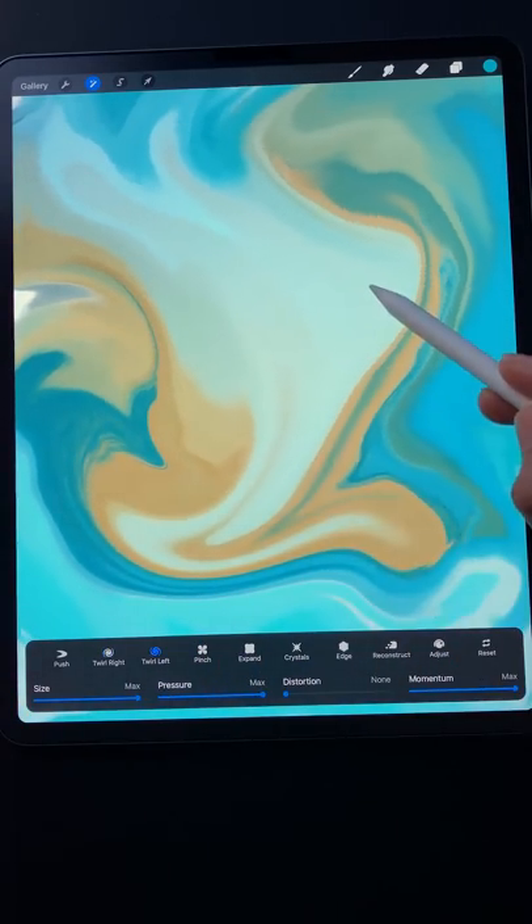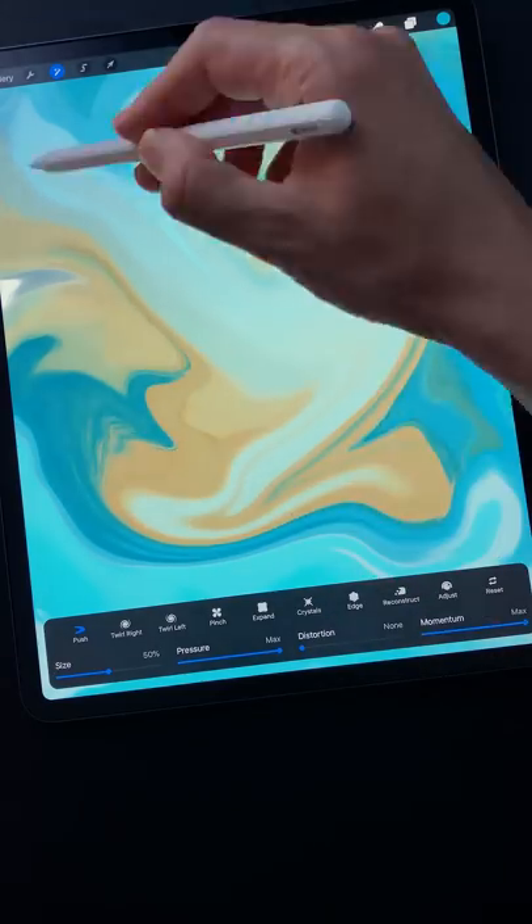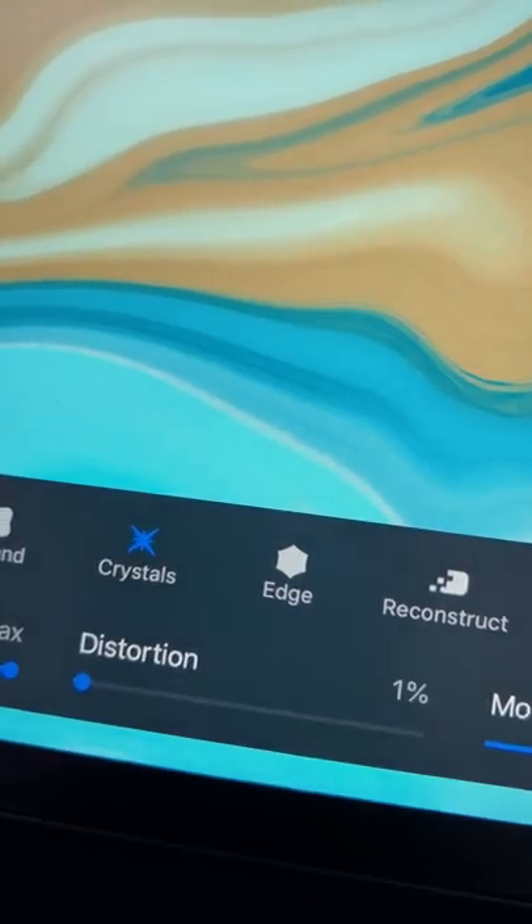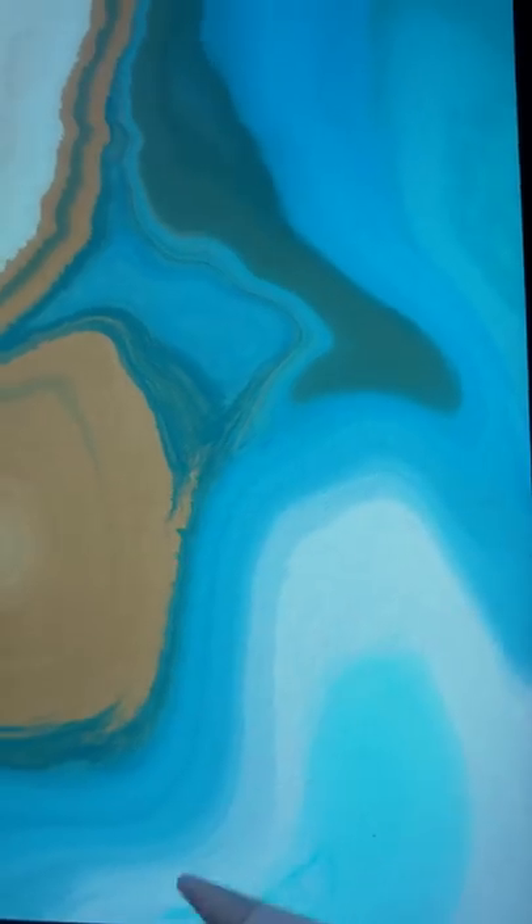Once you have a composition you like, try going back to push but with a smaller size to make finer adjustments. Finally, add some finishing touches with the crystal mode, starting with minimum distortion and increasing as needed to add a capillary effect.